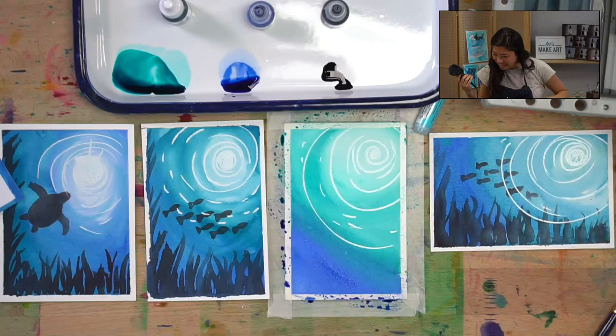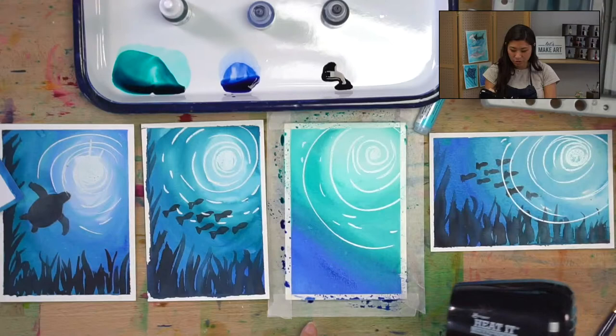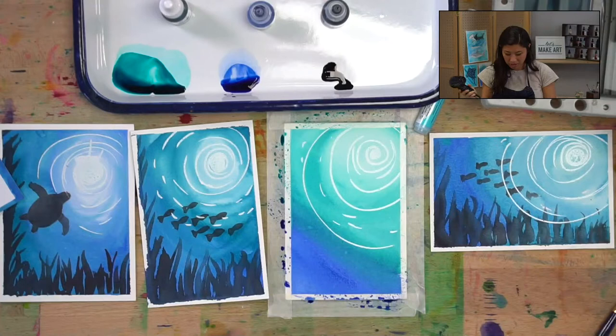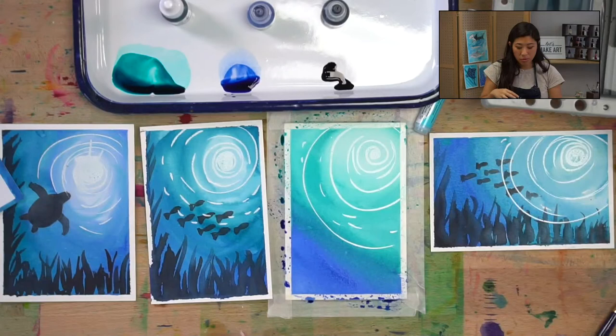I'm going to use our heated craft tool — it's awesome — to dry this a little bit. Jesse introduced us to this tool and we're all obsessed with it. Now the next part is we're going to add another layer. The cool thing about watercolors: if you want to layer on top, you just have to let it dry first — that's the one trick to remember.